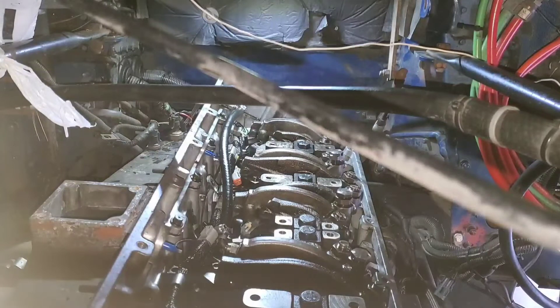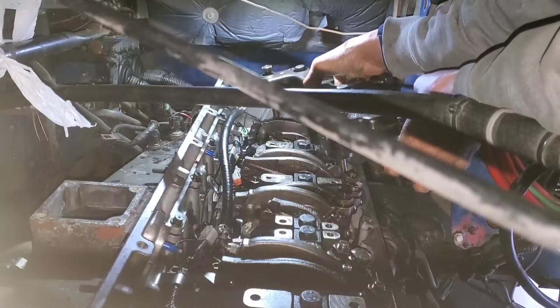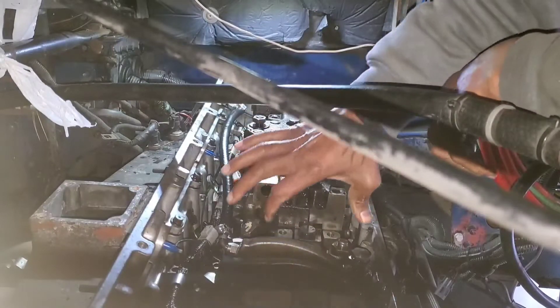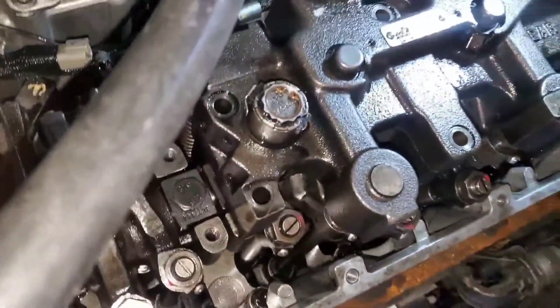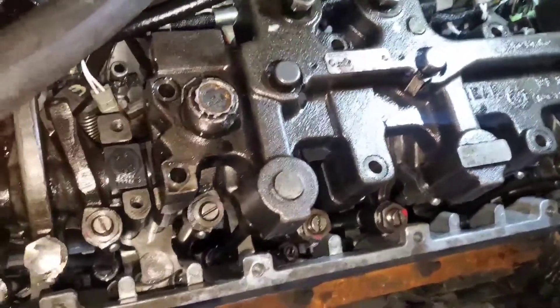Got the Jake brake here. This thing weighs some pounds — it is heavy. It's not entirely lined up but something like that. Let me clean my hands up a little bit — shouldn't clean my hands over the engine. That is the Jake brake. It's not bolted down, I just rested it on there. Now we've got to get the other one and put it on the front rocker assembly.